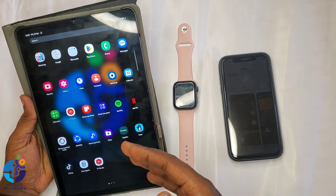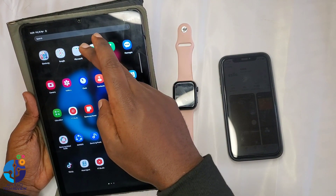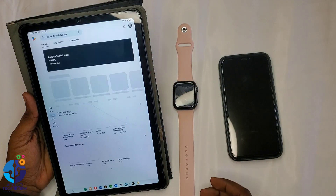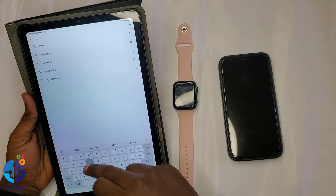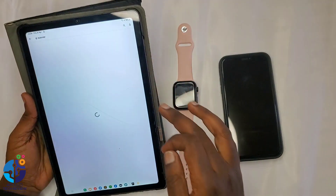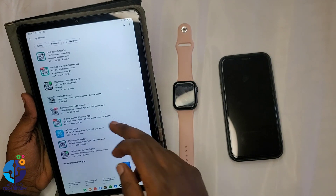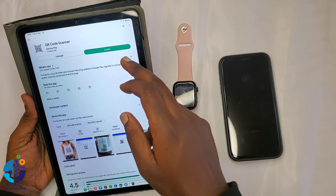This is Samsung — it can directly scan. But for those who don't have Samsung, you have to go to the Play Store and search for a QR scanner. You can download it, and once you download it, you can open it.